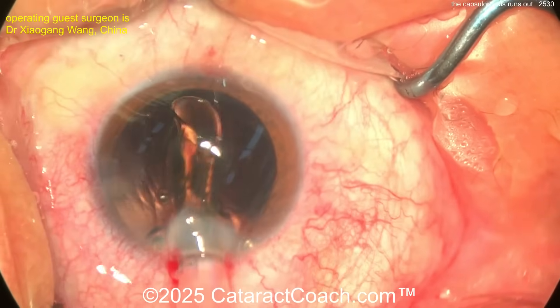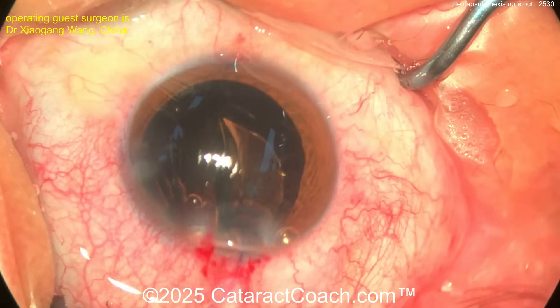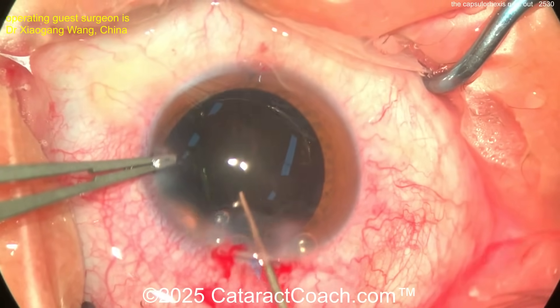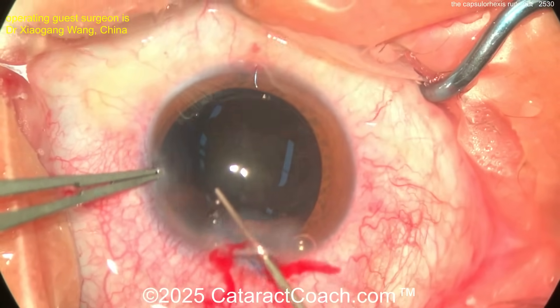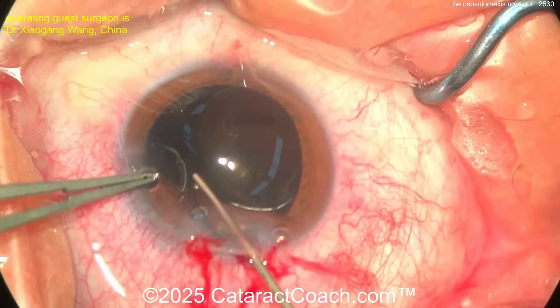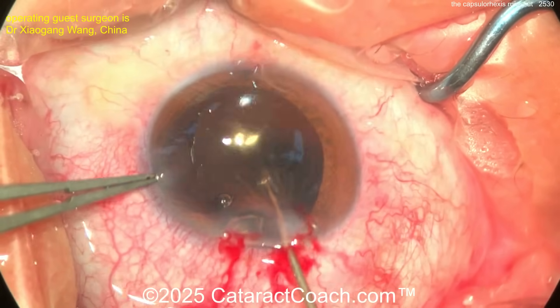Here comes the lens going in — looks like a single piece — no, a three-piece lens going in. Leading haptic, here's the optic. That's probably a smart move. The three-piece lens is going to give you a few more options for placement. Get this rotated around — there's the trailing haptic, delivering in nice and easy. There you go — get that trailing haptic in. Everything's in the bag.